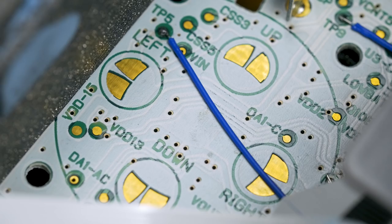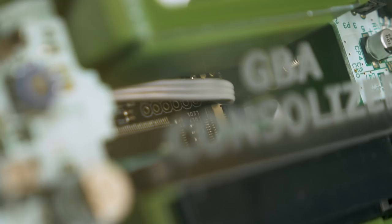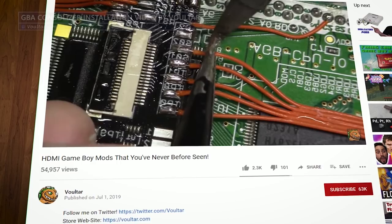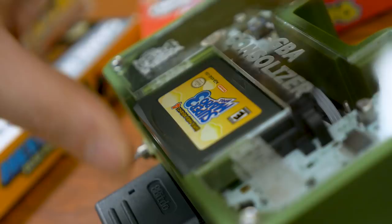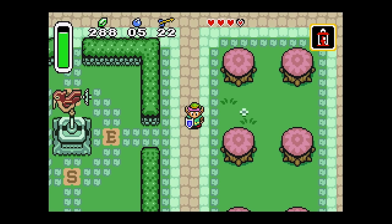Bob of RetroRGB considers the Consolizer to be an install that people with intermediate soldering skills should be comfortable doing. I've only just begun to try my hand at basic console modding projects myself, so this one might be a bit above my current level. But if you think you're ready for it, check out Voltar's excellent installation video on YouTube. While the 3D printed enclosure with the plexiglass cover may look more like a true consolized system, the basic installation of the 3D printed lump replacing the GBA screen does have an extra bit of functionality.